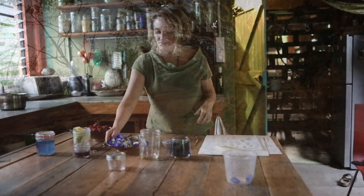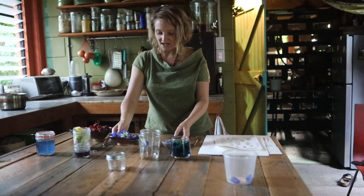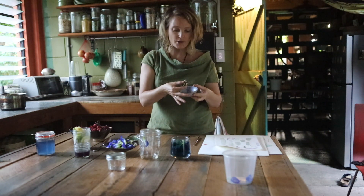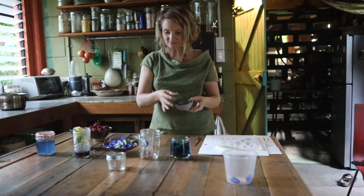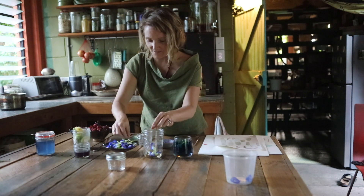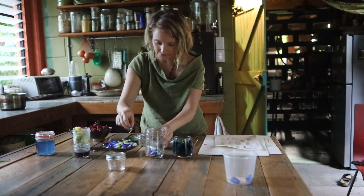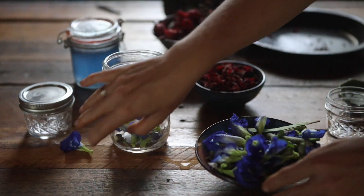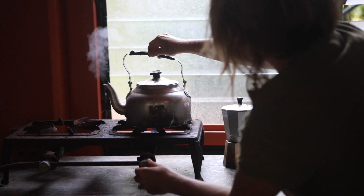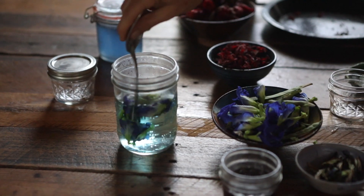We're back here with our beautiful Clitoria ternatea flowers that we've collected. You can use them fresh like this, or you can freeze them or dry them in the sun — the potency of making colour is actually the same. All you do is put them in a heatproof glass jar or jug, then get boiling hot water as if you're making tea and pour it over. Just a little bit, because you want the colour to be really intense.